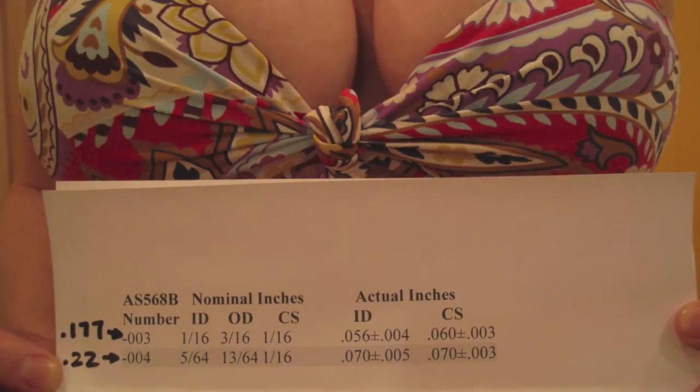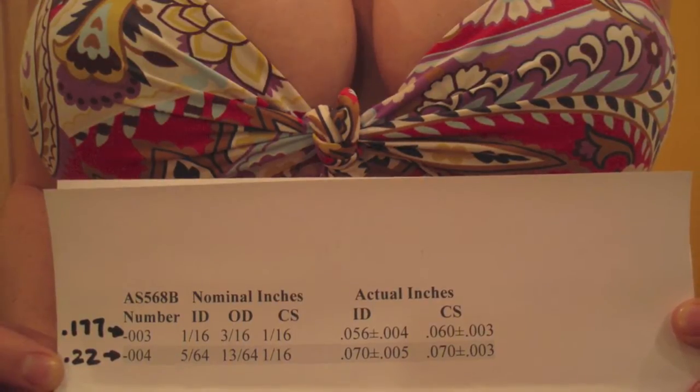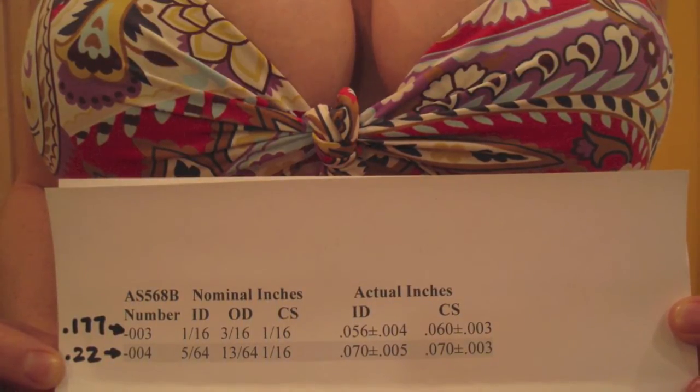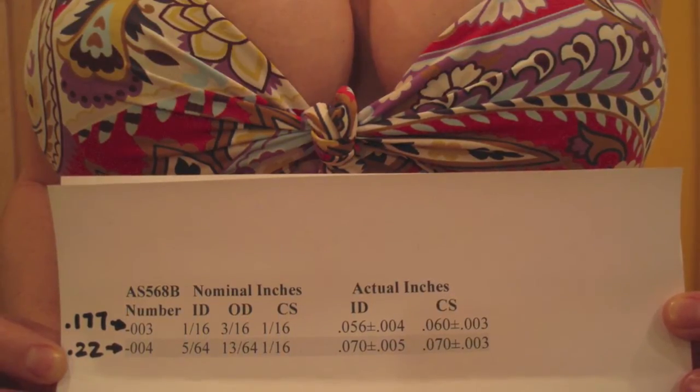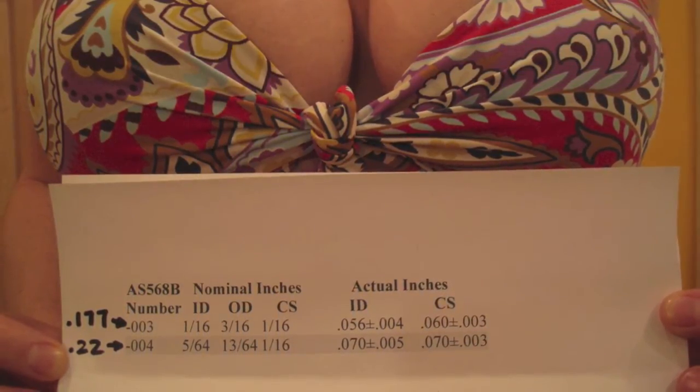You can see here, my faithful assistant is holding the specifications for the o-rings that you need: .177 caliber equals a 003 o-ring and .22 caliber equals a 004. Here we have the good o-ring on the left and the worn-out one on the right. They only last about 2,000 pellets.